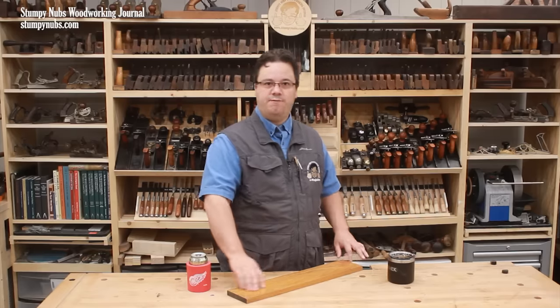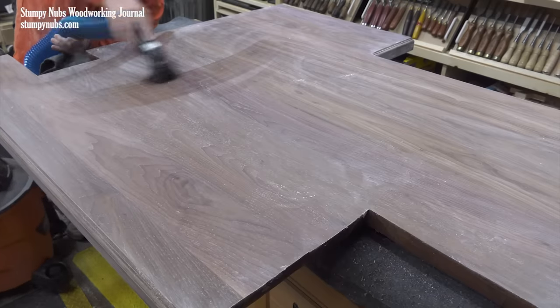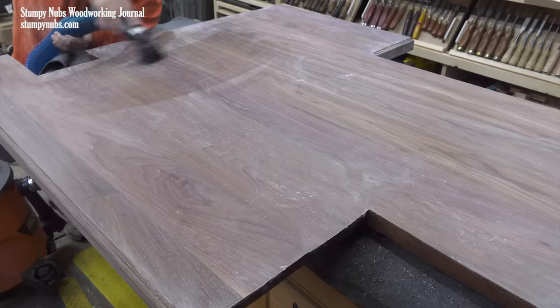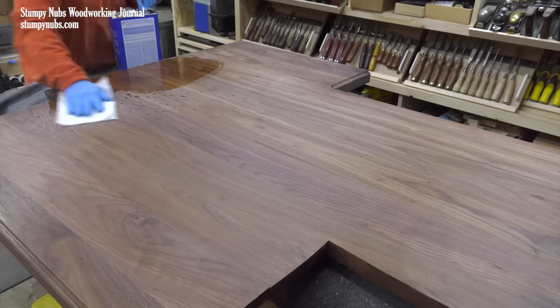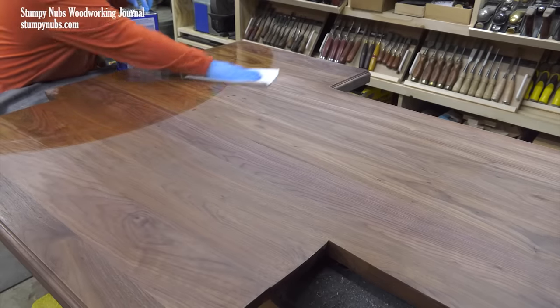When you're finished, clean off all the dust. Sometimes I just vacuum it away. I don't blow it off with compressed air because all that will get into the air over the bench and then settle back down later. A final wipe down with mineral spirits and a cloth will ensure that you get everything nice and clean.